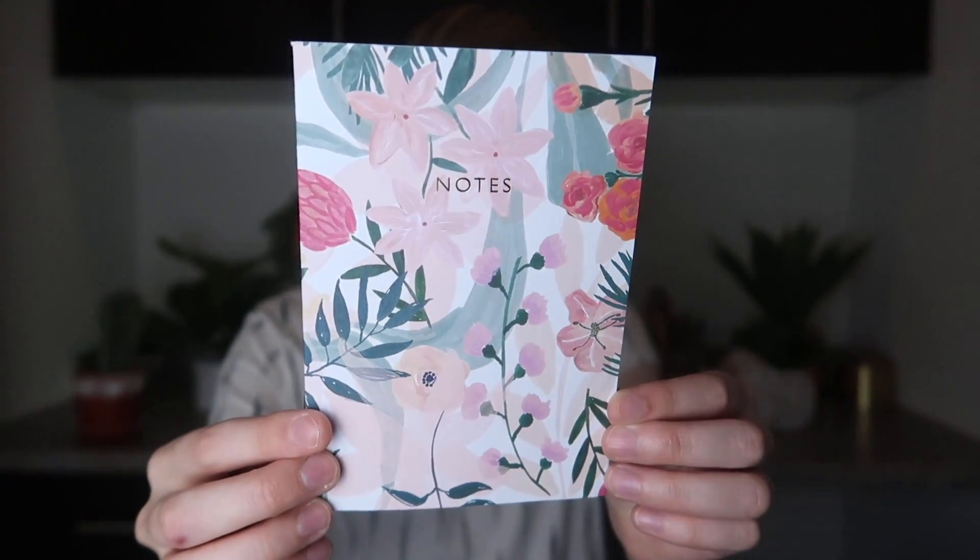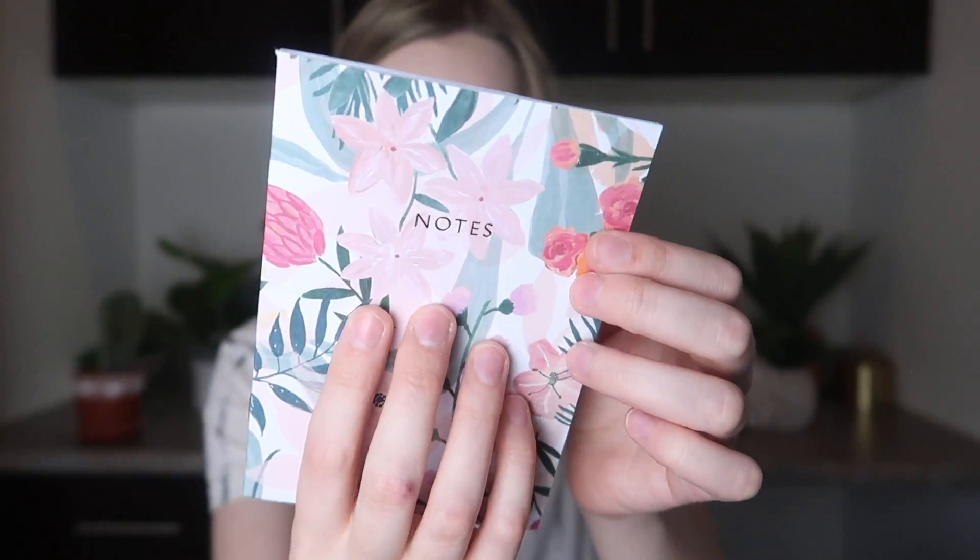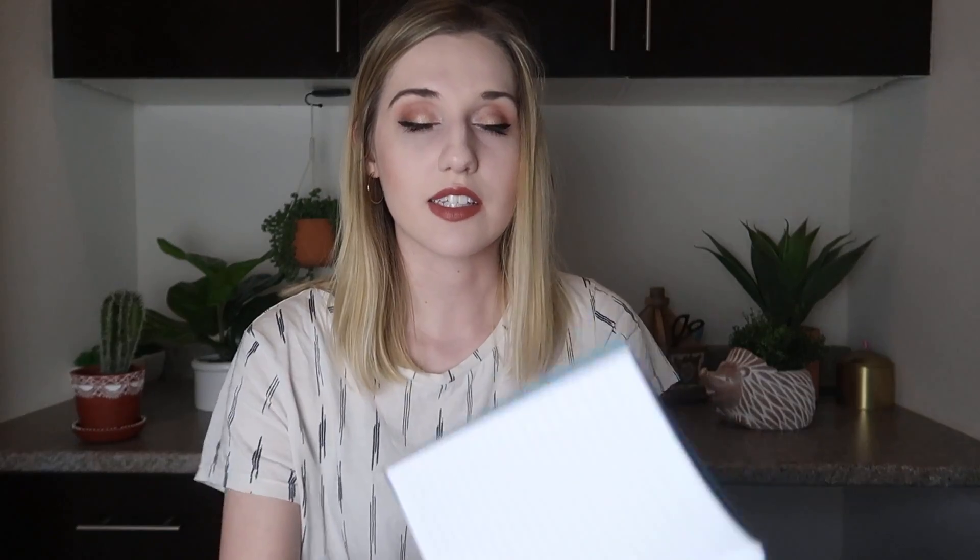The next thing that I'm pulling out is a little tiny notebook. They say that this is an A6 notebook. It's printed in the UK using eco-toners and vegetable-based inks. It does have a little bit of gold foil on the notes section, and on the inside it is just lined paper. These are like the cutest stationery items. You can purchase some of these on the website, but not all of them all the time. It's a great little tiny notebook to throw in a purse.